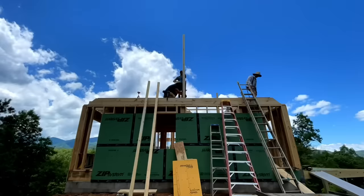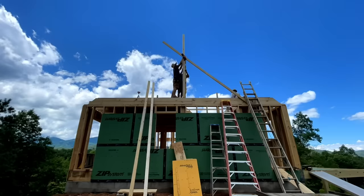With both of our ridge posts now up on the deck we could stand them, fasten the bottom, then we plumb them and brace them really well because this ridge beam is really heavy.